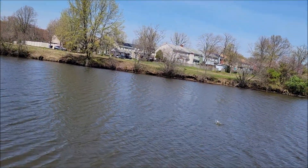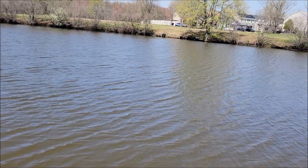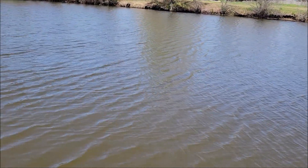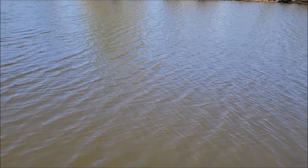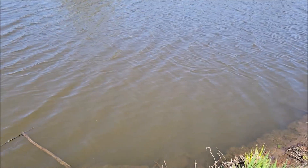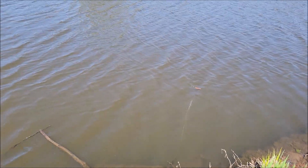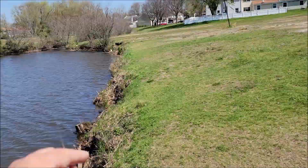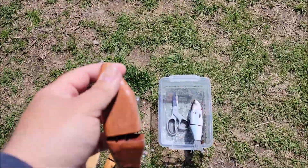Look at the goose fight. Ignore the goose fight — look at my bait. Yeah, this thing is spot on right away. I like the way this moves.